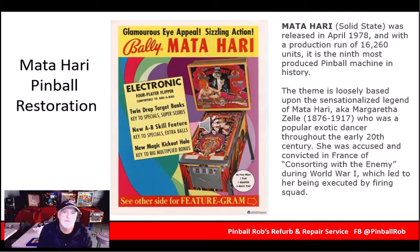Hey everybody, it's Pinball Rob here with another restoration video. Today we're going to be looking at the restoration that was done for Matahari. And unlike other long-winded videos, I'm going to take you through just a bunch of before and after shots and explain sort of what I did.